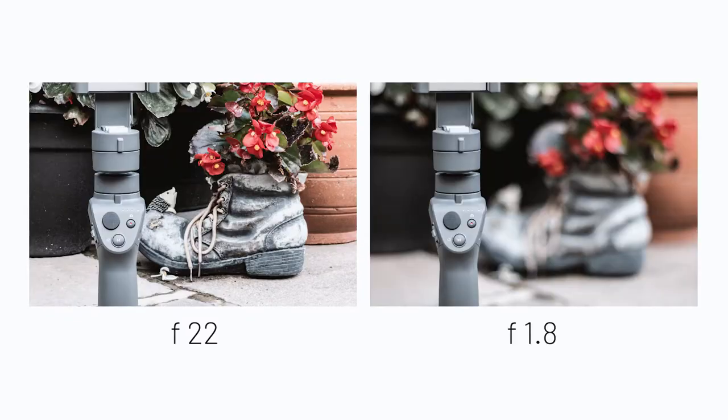Point number four is all about aperture. ISO, shutter speed, and aperture are the three cornerstones — they all affect each other. The lower your aperture, the more light gets in, but also the more blurry background you get. You're going to have to play around with these, but as long as you understand the core premise behind each of the three, you should be all right.